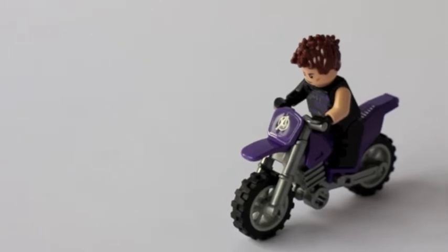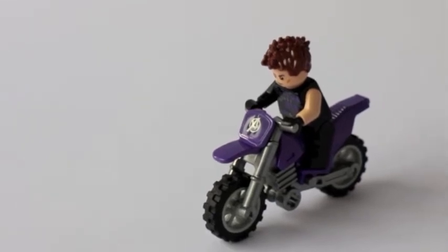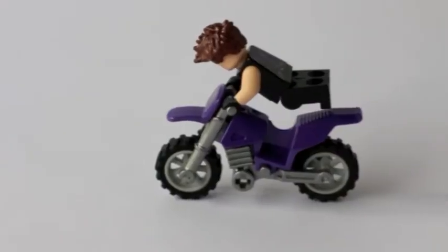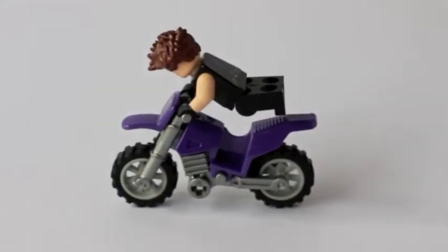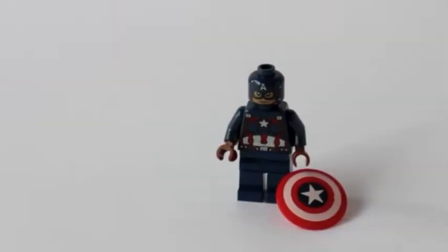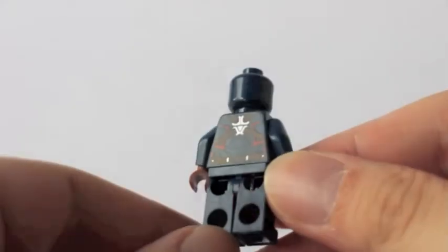Now let's look at Clint Barton himself — Hawkeye. He comes with a nice purple motorcycle, and he also comes with a nice bow and arrow.